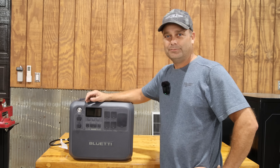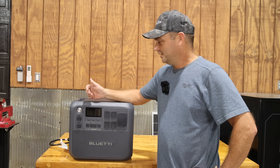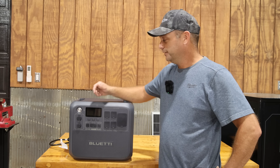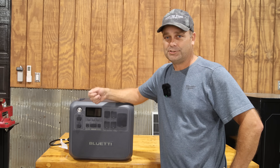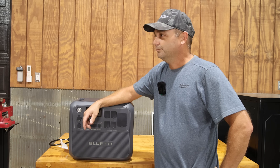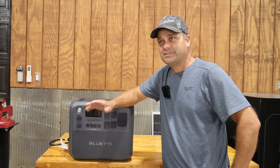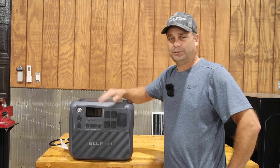When it comes to power stations, most of these can be charged multiple different ways. A lot of them can be charged two ways at the same time to increase charging to its maximum capability. The single best way is to plug them into a 120-volt outlet. But what if you don't have a working receptacle? What is the second most reliable way to charge up a power station?